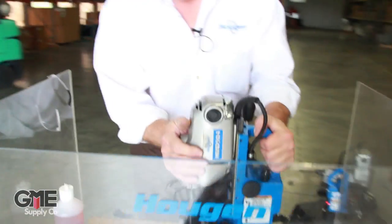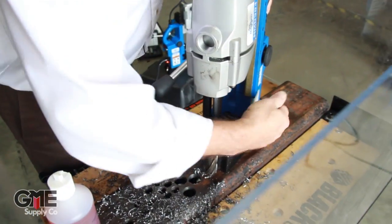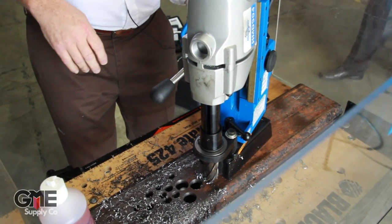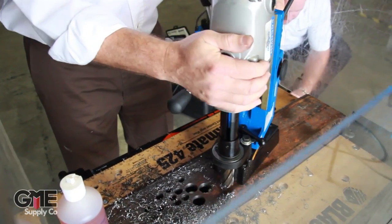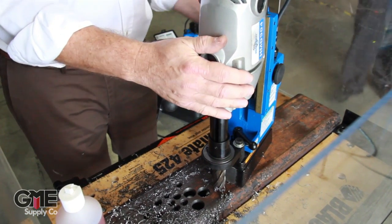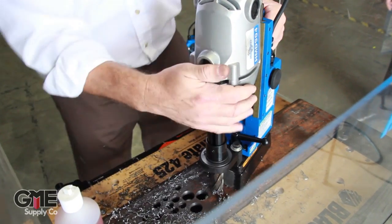We've got another unit over here where we've got it all set up to drill. This is the same model but it also incorporates a swivel feature. We've set the tool in place and now we can swing it around — front to back, right to left — and find the hole location that we want to drill on. Then it's just a matter of locking the tool down and drilling your hole.